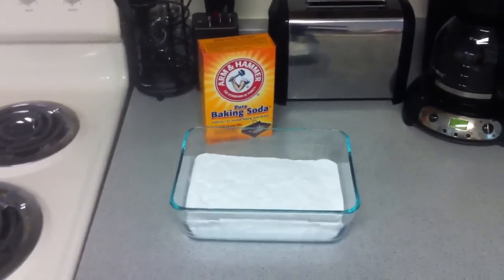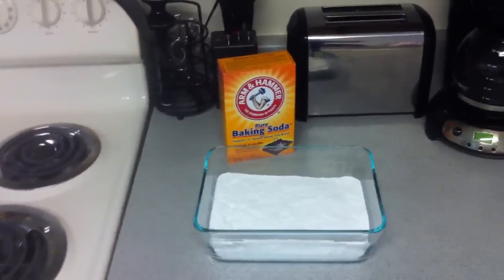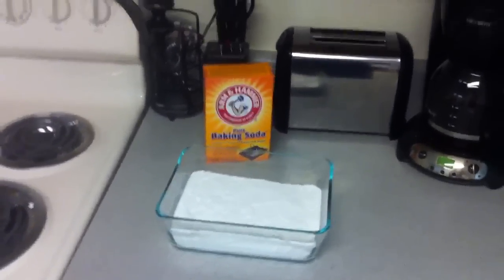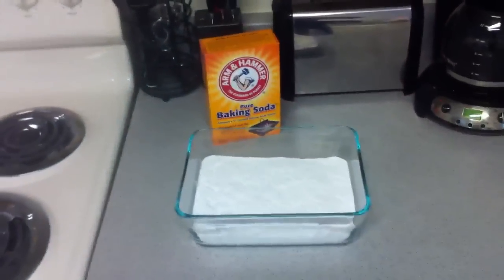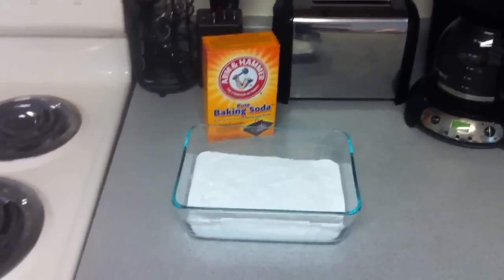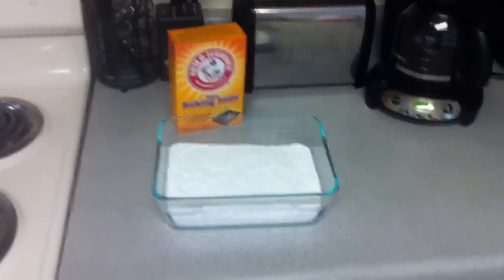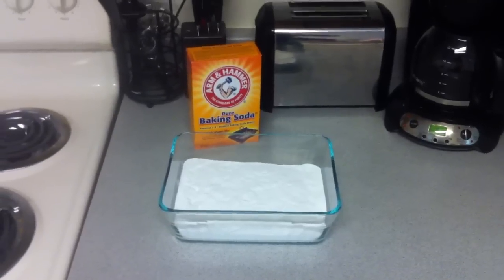Don't overdo it — take your time. I wouldn't raise alkalinity more than 1 dKH in a 24-hour period, which is approximately two tablespoons of soda ash. Never add the powder directly to the tank. Mix it with RO water — hot water helps it dissolve faster — make sure it's fully dissolved, then slowly add it near a powerhead so it disperses evenly throughout the tank.